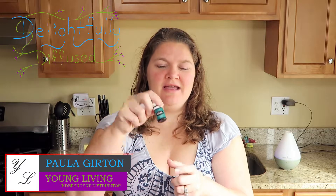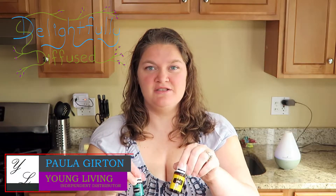Hey guys, welcome to Delightfully Diffused. My name is Paula and today I am diffusing lemon, lavender, and peppermint. It's that time of the year and you need some seasonal support. These are your go-tos.